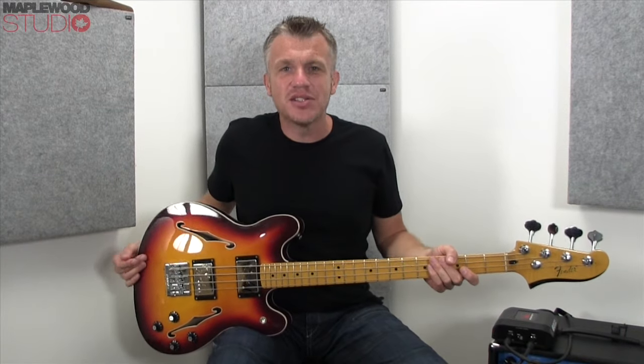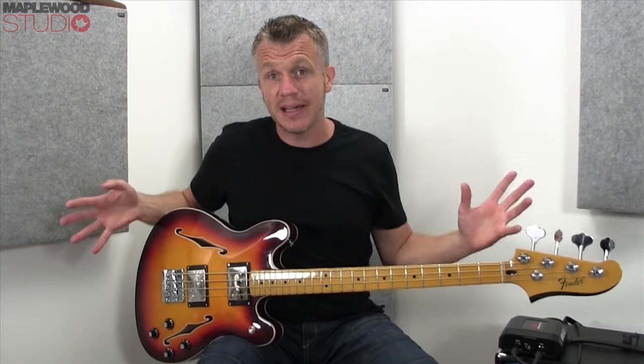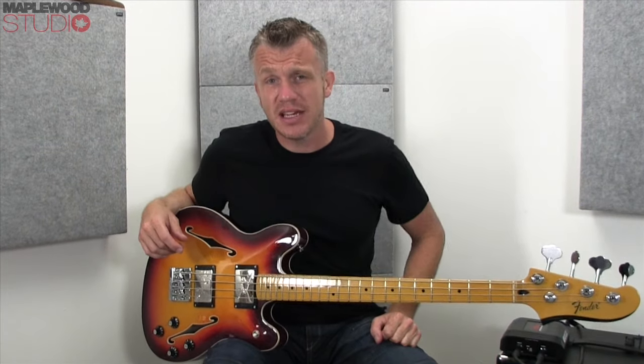Hi everyone, Stick here from Maplewood Studio. How you all doing? Welcome to another bass review. It's been a while for lots and lots of reasons, but anyway I'm back up, I'm back running, and I'm hoping to keep bringing these sort of affordable bass videos to you guys, so keep letting me know what you want to hear.